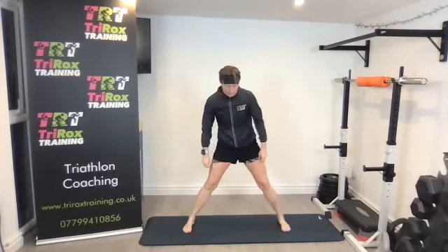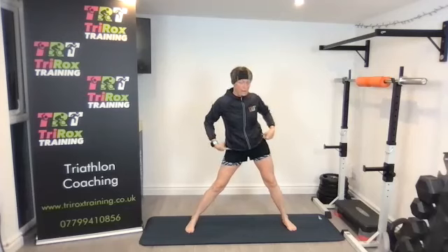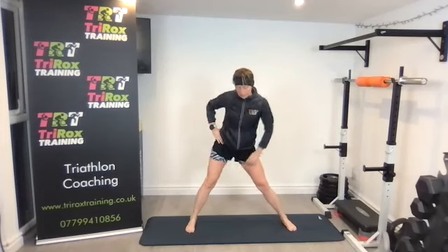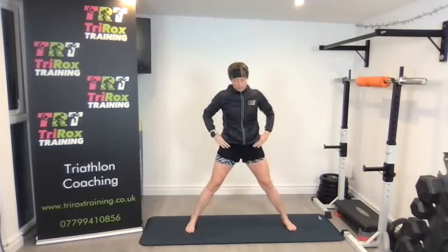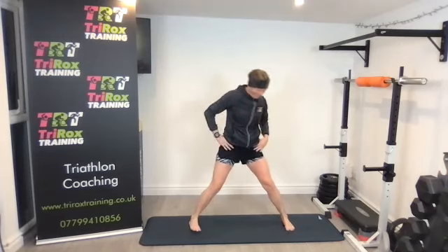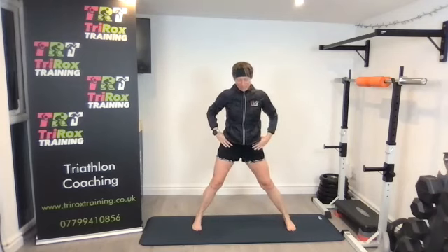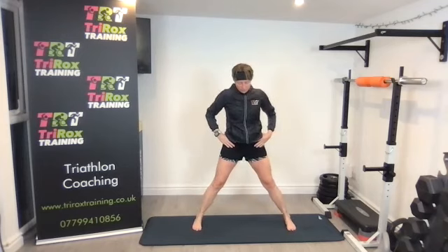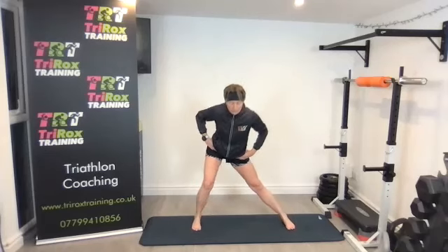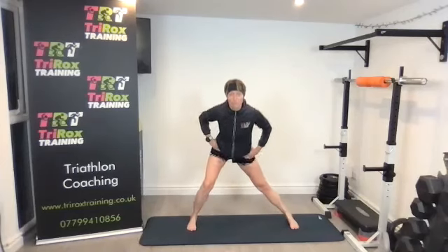We'll do a little bit of a wide stance and then some lateral shifts — pushing the hips back and out, keeping the legs straight, so we get a nice stretch on the inner thigh, the adductors. Then we'll move those into glides, sliding from one side to the other, deepening that stretch of the adductors and pushing those hips back.